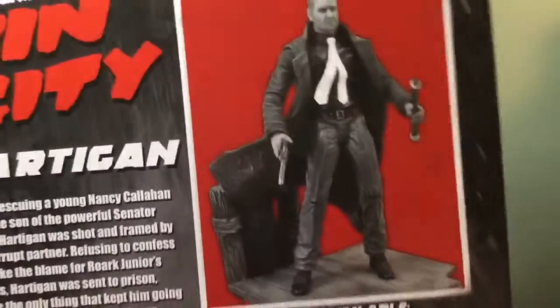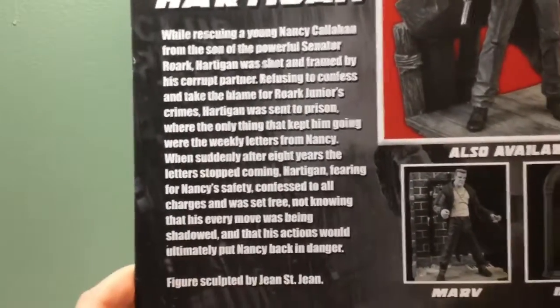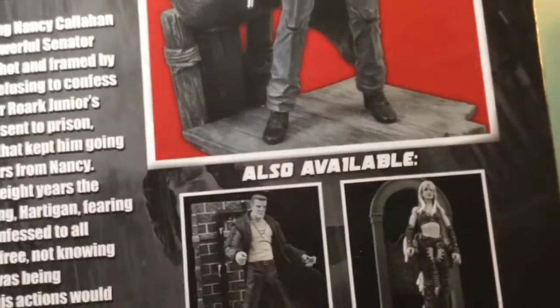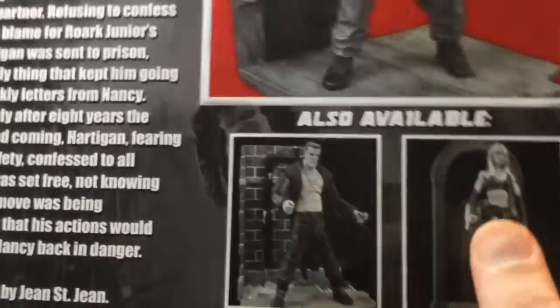On the back you can see the figure. Here's the read-up if you want to read it, pause it now. And the other two figures you can get in this wave — it's Marv and Nasty — which I still need to pick up.